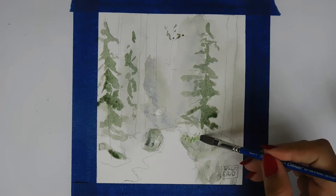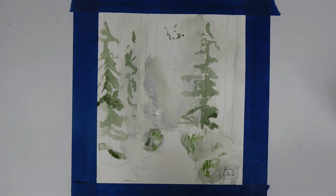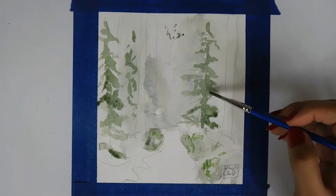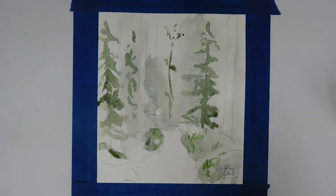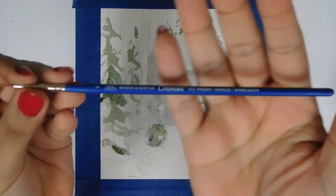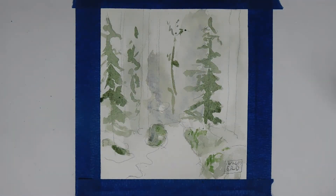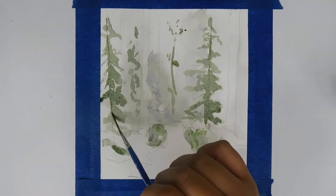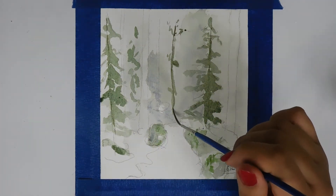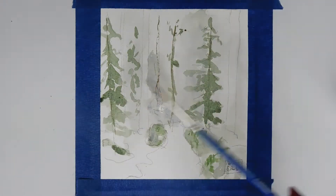I'm really happy to have those two new sketchbooks — the Canson mixed media sketchbook and the Strathmore paper. Although I do like the Canson Montval watercolor paper I typically use, it buckles a lot, and I just wanted to try out some new paper.